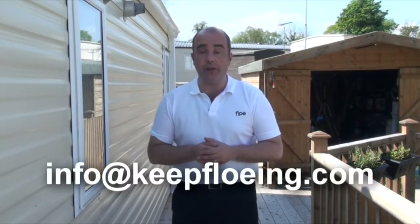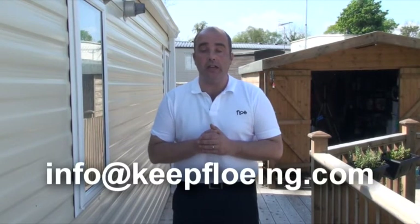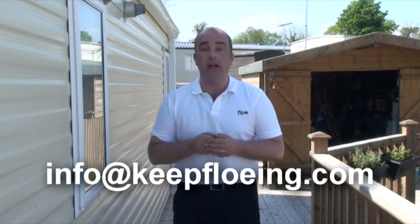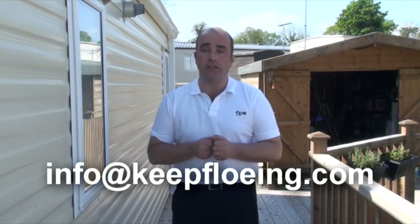That's troubleshooting covered and we've covered quite a few issues there. This list is not exhaustive and as time goes on we'll come across other issues that we will put on the website. If you do find that you have an issue that hasn't been covered, please feel free to contact us on the email shown, or go to the support section where you can find our telephone number to contact us directly.